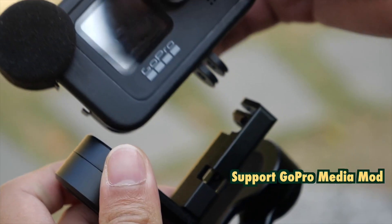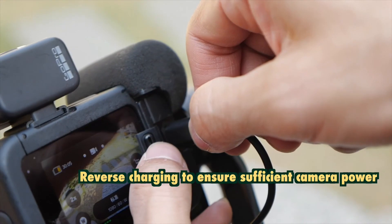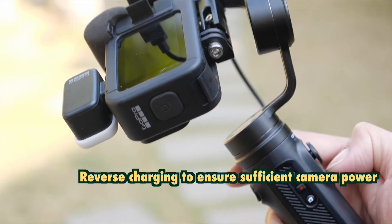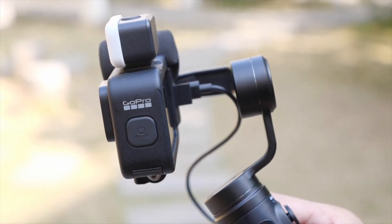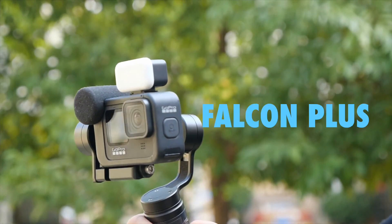Additionally, if you have the Falcon Plus version, it can be used to charge your camera. However, it seems like you need to have the GoPro Media Mod to be able to plug the cable into it, and that cable is not included in the package.